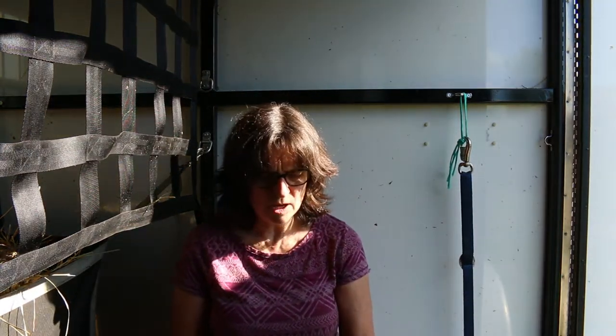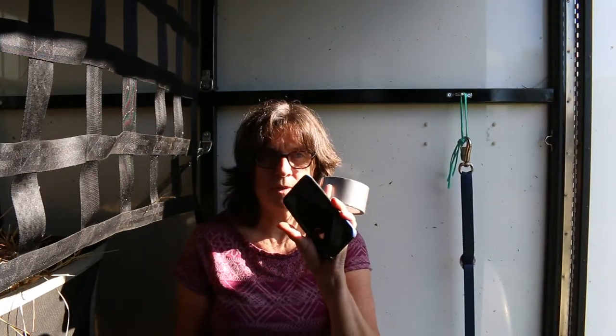Hi, this is Monica from horsetrailchicks.com, and I'm going to show you how you can take a video of your horses in the trailer just using your cell phone and some duct tape.